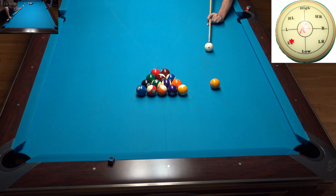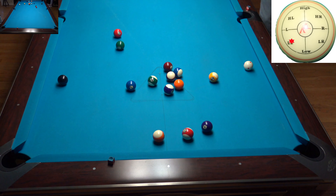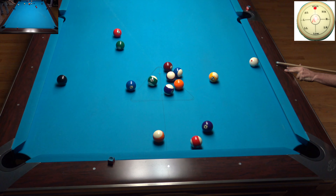All right, so today's break and run — it's a straight pool break and run. If you're wondering why I give you one rack straight pool break and runs, it's because I did something stupid and wasn't able to continue the run.